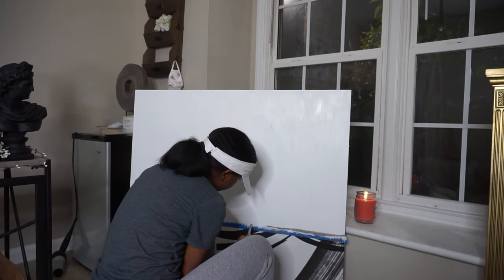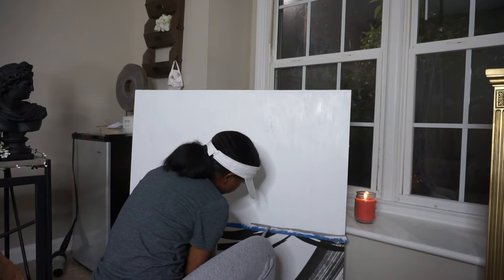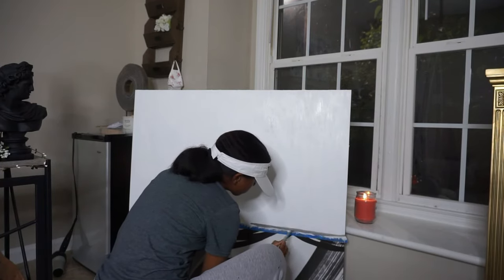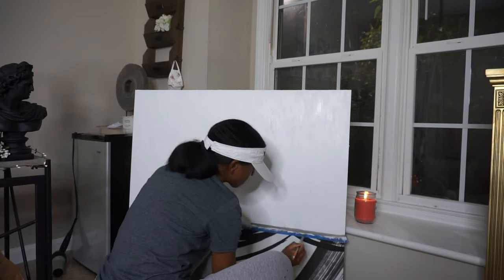In her paintings she tends to have this huge line in the middle of the canvas. I'm using the gray color for this part — you have to be super precise, yet it's super imperfect with no standard to follow.